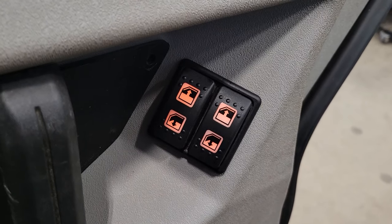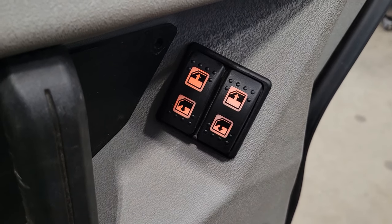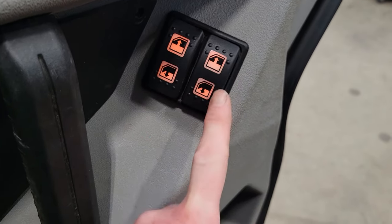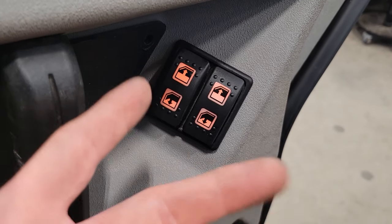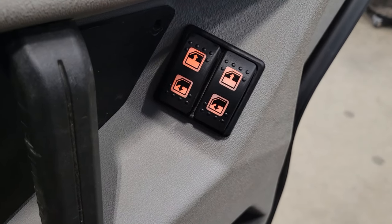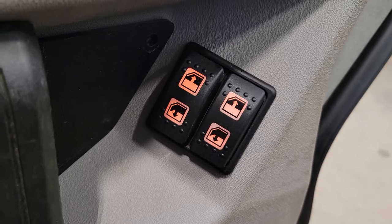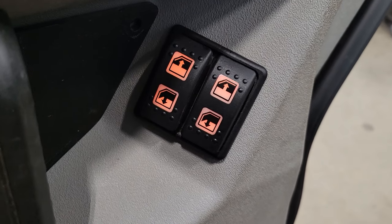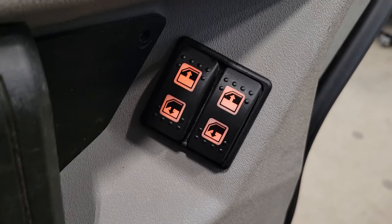We got our power windows working and it didn't cost us a dime — only a little bit of our own time, and no fancy tools, just stuff you probably already have around the house. Some of these switches can get quite expensive, so this just goes to show: if you're ready to buy a switch anyway, why not take it apart and see if you can fix it? It might be something extremely basic just like this. Worst case, you can't fix it and you just buy the new switch anyway. Keep in mind that a lot of these switches are built very similar, but there are some that once you pry them open there's no going back — they're done, throw them in the garbage.